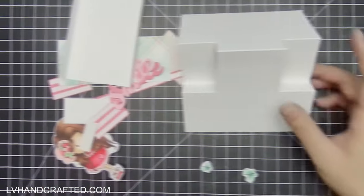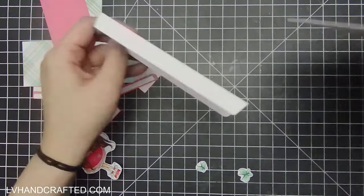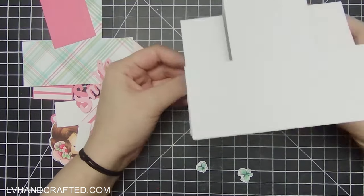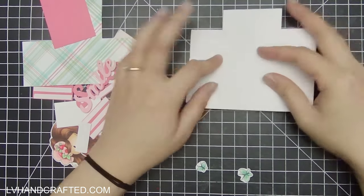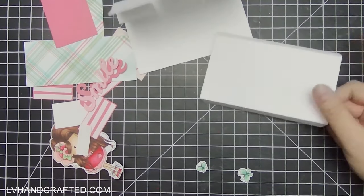Hello and welcome to my channel. My name is Lynn and today I'll be making this center stepper easel card, combining it with some digis from Polka Doodles. I'll leave links to everything I use in the description box below in case you want to check anything out for yourself.